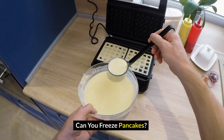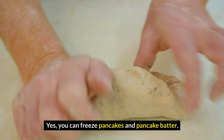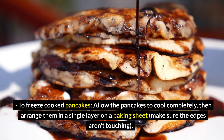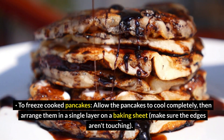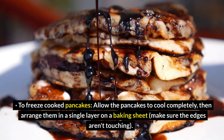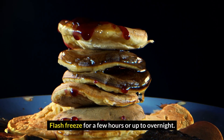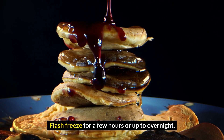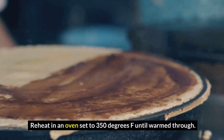Can you freeze pancakes? Yes, you can freeze cooked pancakes and pancake batter. To freeze cooked pancakes: allow the pancakes to cool completely, then arrange them in a single layer on a baking sheet. Make sure the edges aren't touching. Flash freeze for a few hours or up to overnight. Reheat in an oven set to 350°F until warm through.